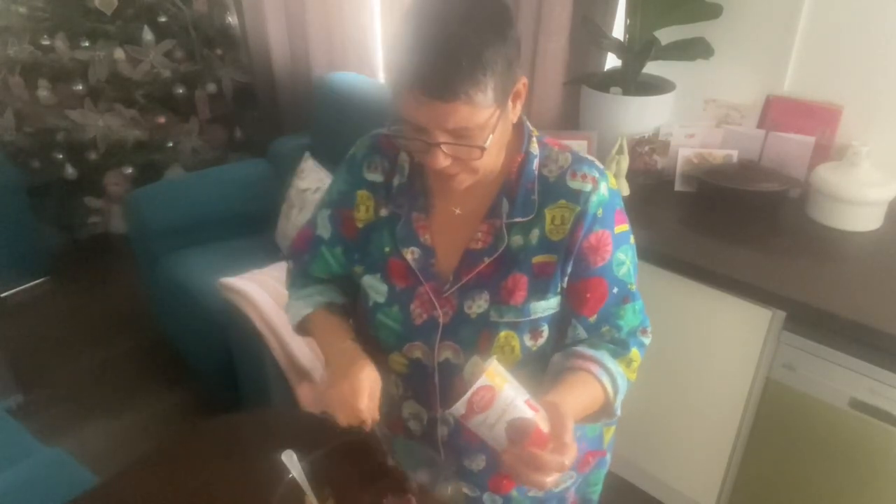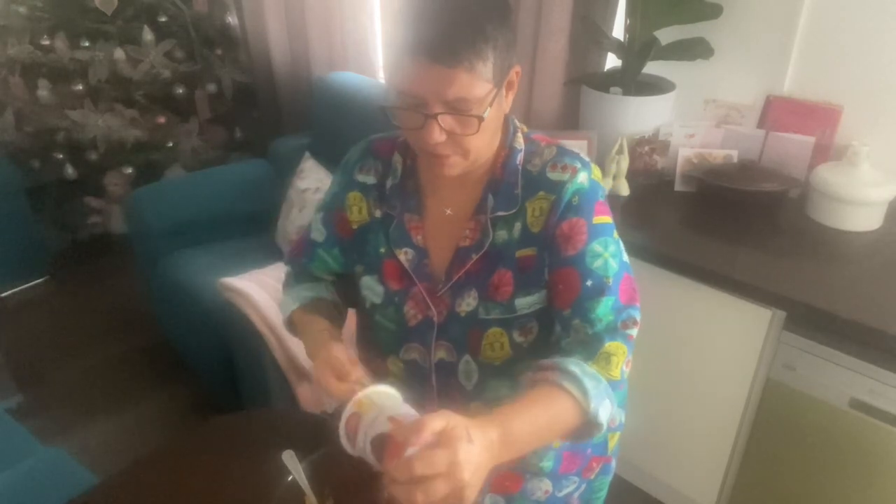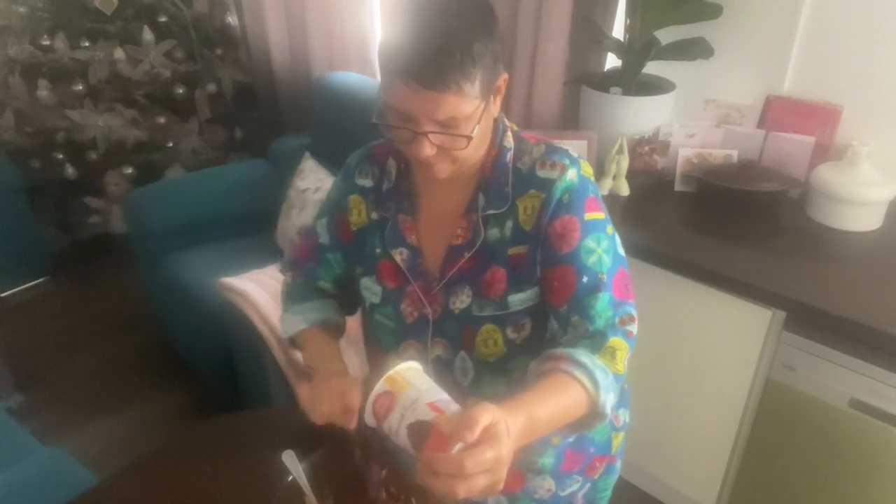I'm going to put a little bit less of this one because it has more grams than the peanut butter. It doesn't look very nice right now.